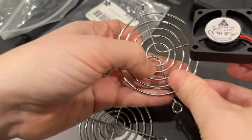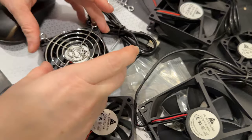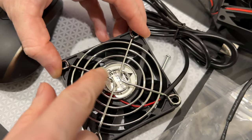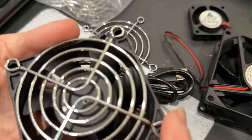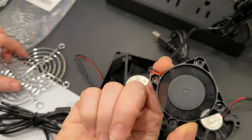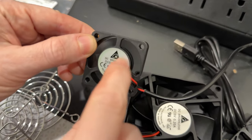They also come with these fan covers — I have to find the one that matches, but like maybe this one. It covers it and protects your fingers, components, wires, or whatever — I'm getting sucked in! I like that they also have these optional fan protectors.